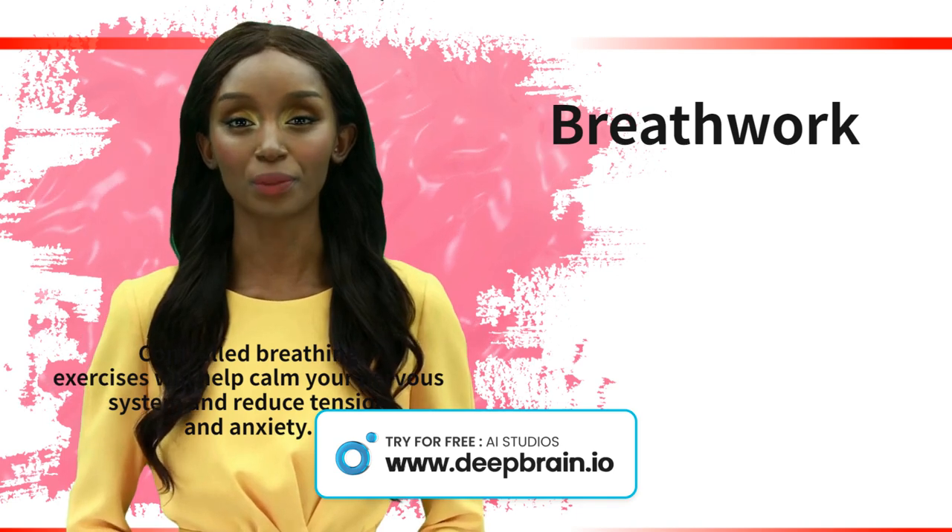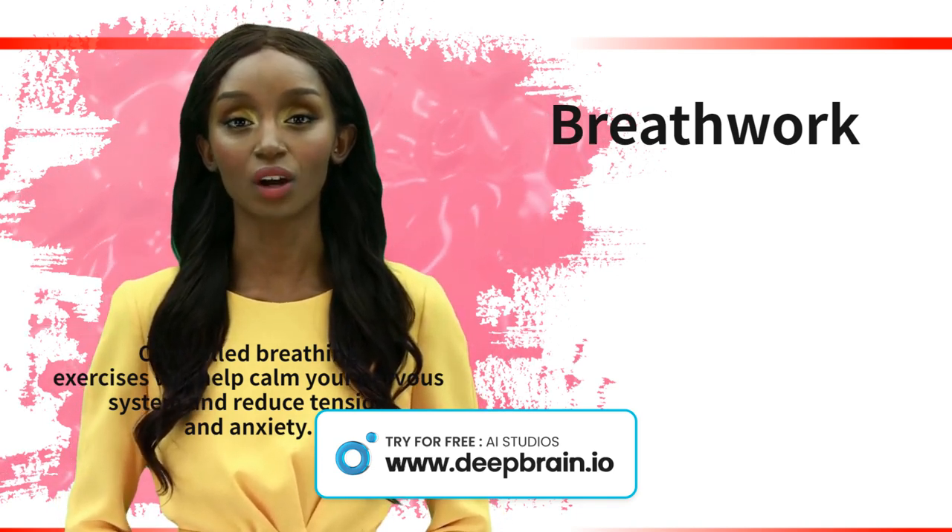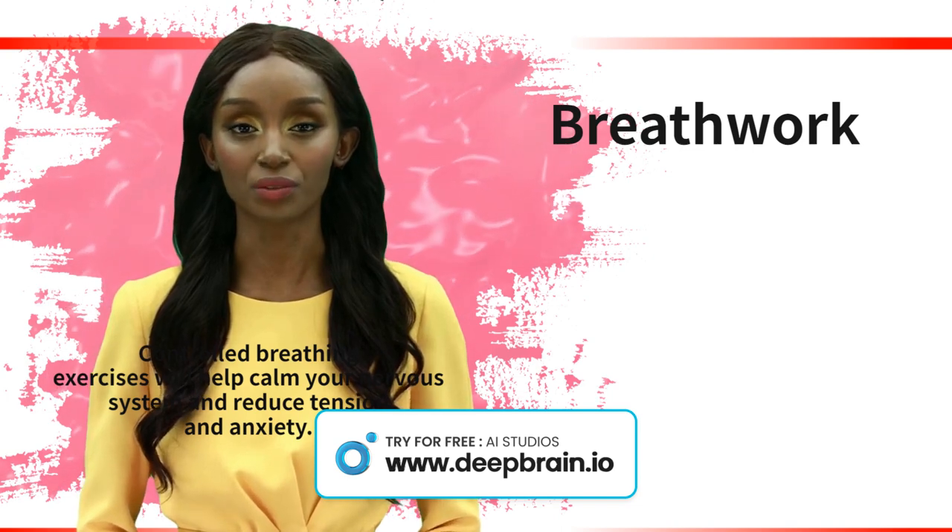We will start with a few deep breaths to center ourselves, then move into pranayama exercises like alternate nostril breathing and ocean breath.